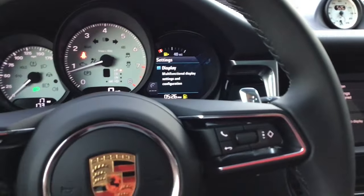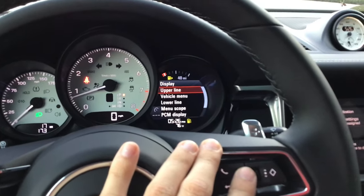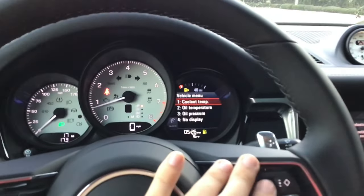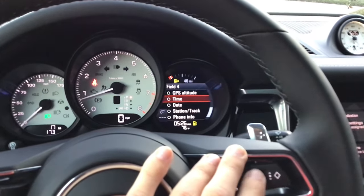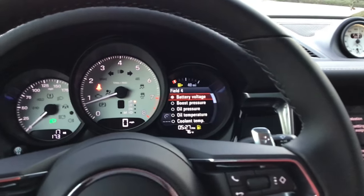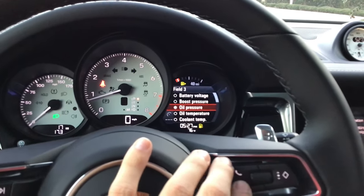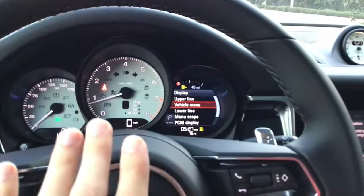Starting with Displays: upper line — make sure fuel range is check-marked. Vehicle menu — customize this page to your liking. I like to see coolant temperature, oil temperature, oil pressure, and in the remaining slot either a compass or battery voltage. You can change these to whatever you wish. Once selected, back out and it saves automatically. For lower line, make sure time and temperature is selected.